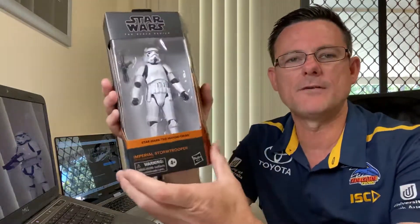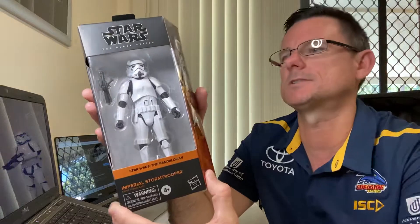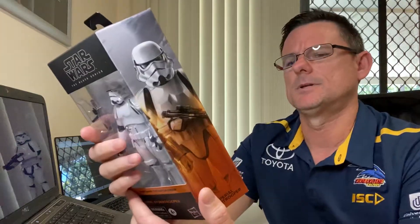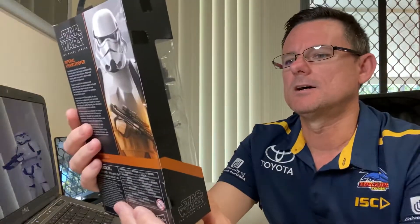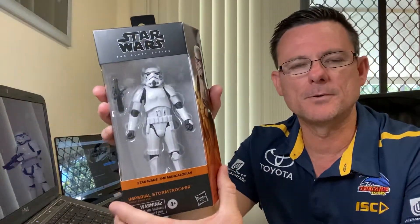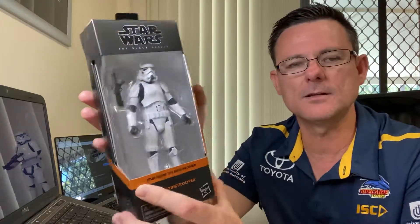G'day Star Wars fans and collectors, welcome to another unboxing and review. Today we're going to have a look at the Mandalorian Imperial Stormtrooper. This is number two as you can see there, and this is the new sculpt for the Imperial Stormtrooper. I'm pretty keen to get this open and have a look at it.